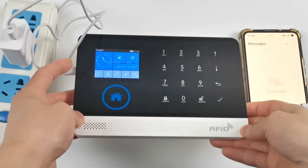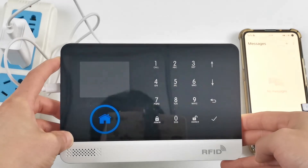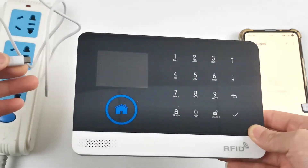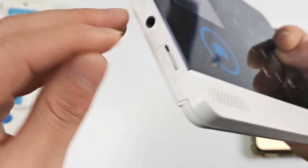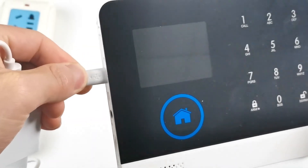If there is no Wi-Fi, a SIM card can be used. If the host is powered on, it must be powered off before inserting the card. Pay attention to the orientation of the SIM card, then power on after inserting the card.